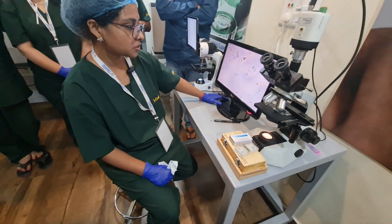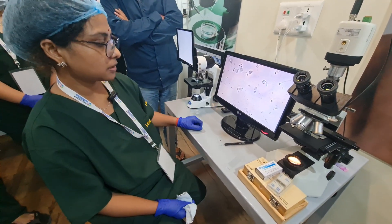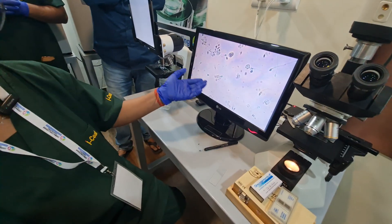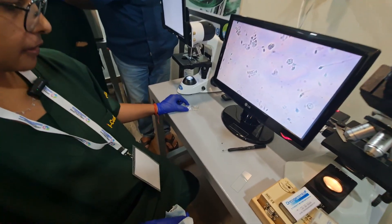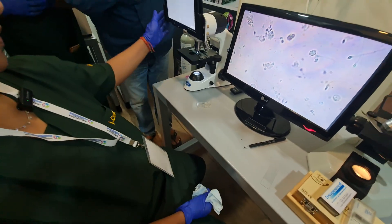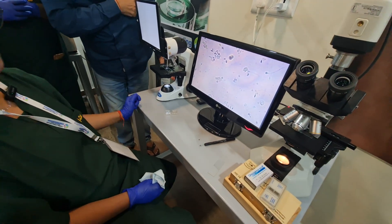Sir has taught us one method of sperm preparation. This is the native sperm sample in which, under the microscope, we are seeing lots of debris and active sperms. But after sperm preparation, which we have done in this sperm separator, this is the view where we have seen that most of the debris has gone and the sperms have capacitated more.